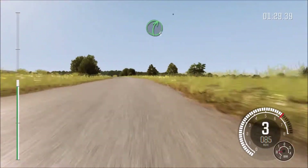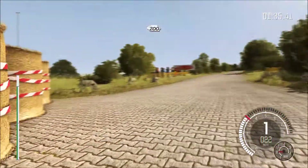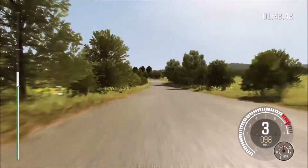Double push, dip, right five. Immediate hairpin, left, ground bales, keep in. Bronx on exit. Two hundred. Crest jump, navy, eighty. Bump junction.